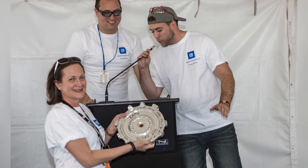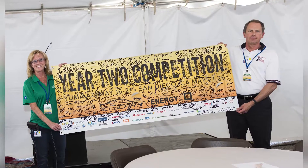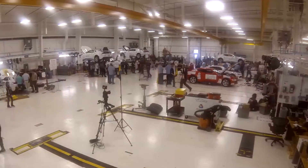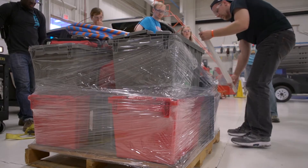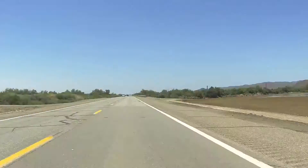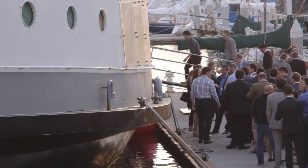I enjoyed working with all of you — it's been a pleasure. I enjoyed working with some of you — put it that way. It's only worth it with Waterloo.